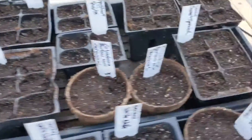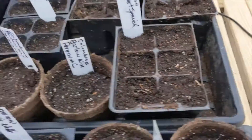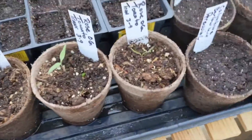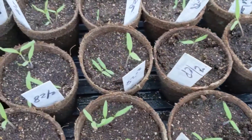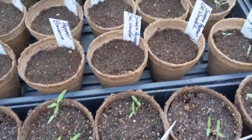And they're all on — you see the little wires there? They're on a heat mat back there. Now these here have sprouted already. I'm not too worried about that. I'm gambling on these onions, but I'll show you something else in a minute.